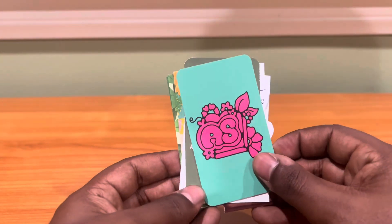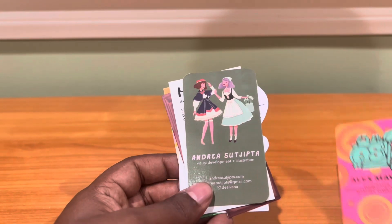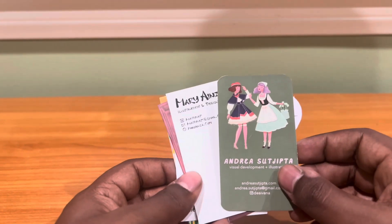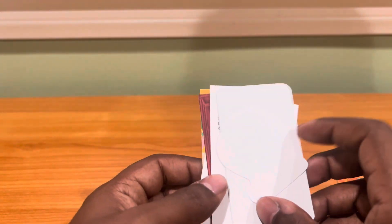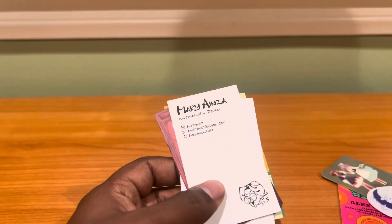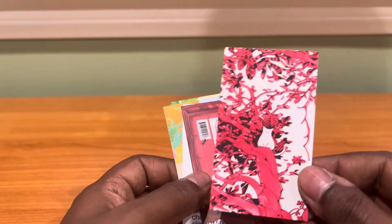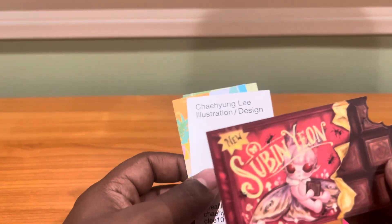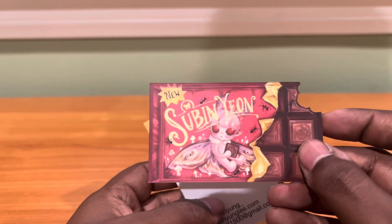Next we have some of these business cards and I like collecting these. I like seeing how artists make their business cards unique and have these little fun art that they put on it. And also some free stickers — you know I love free stickers. And this is Mary, her information. She was the one that did the comic book. I love this one because it has this bite mark on it, which just makes this business card really unique.